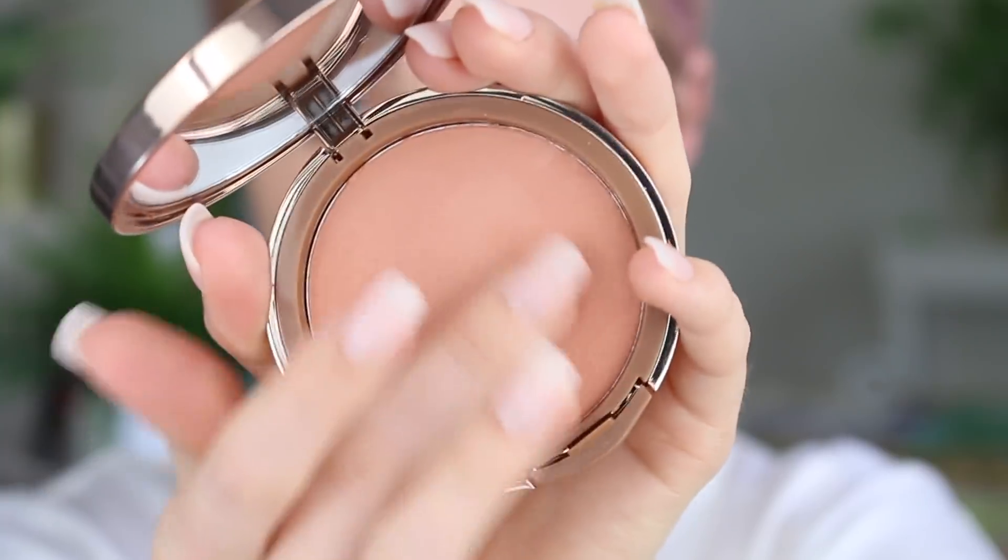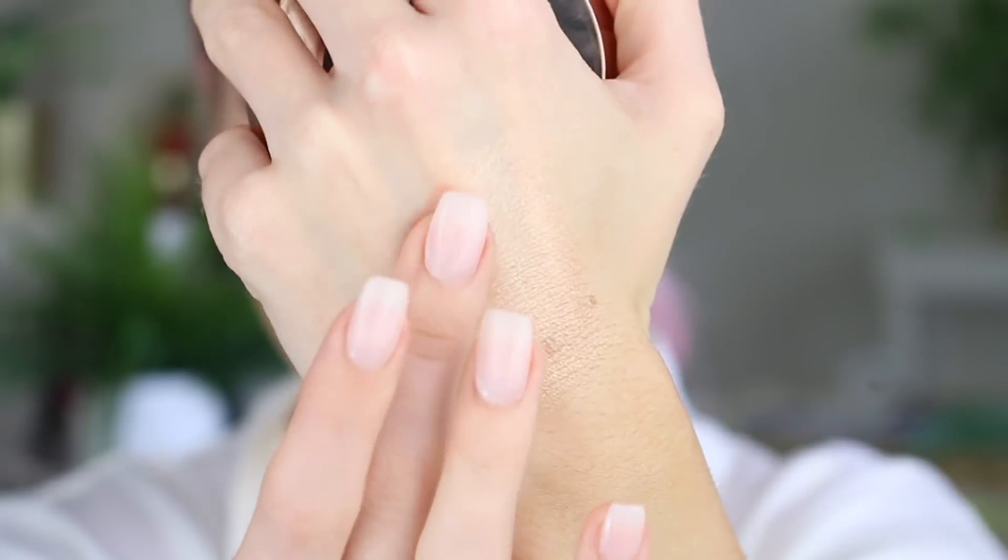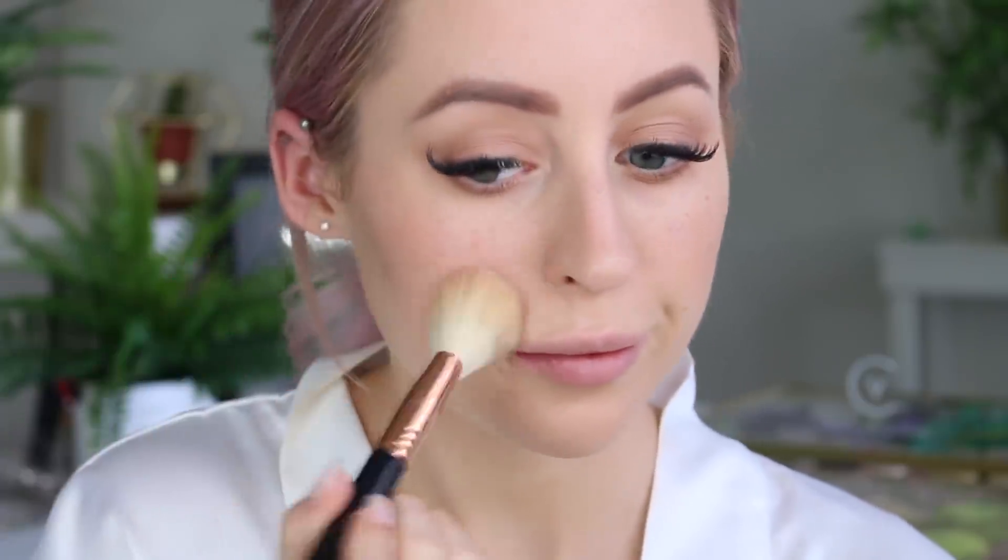We're then going to add a little bit more of a flush to the skin. This is the Cashmere Pressed Blush from Nude by Nature in the shade Desert Rose, and I'm basically just stippling this onto my cheeks.